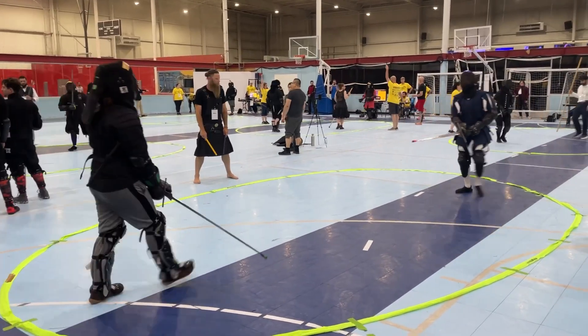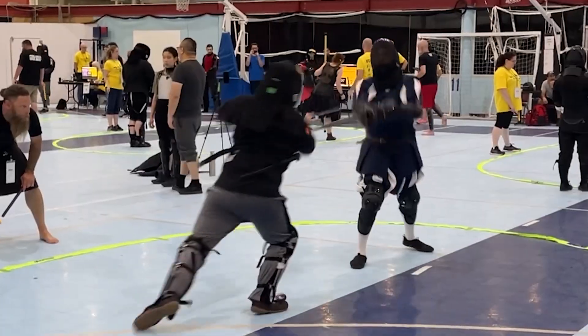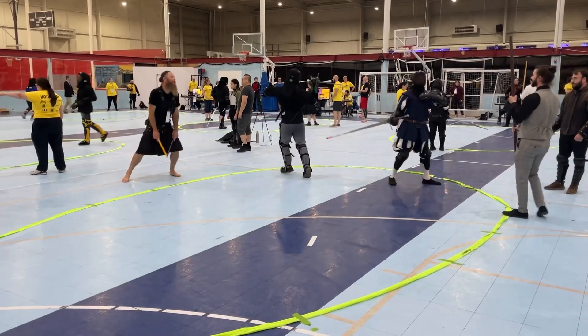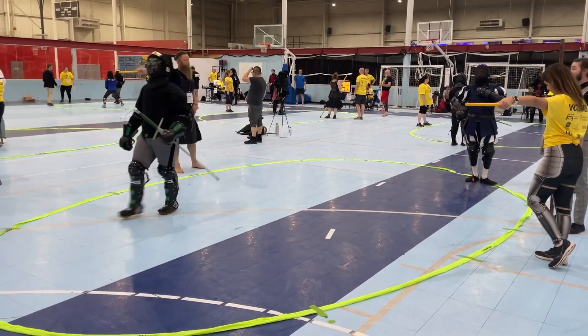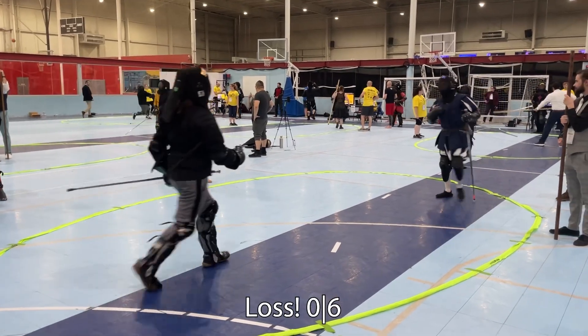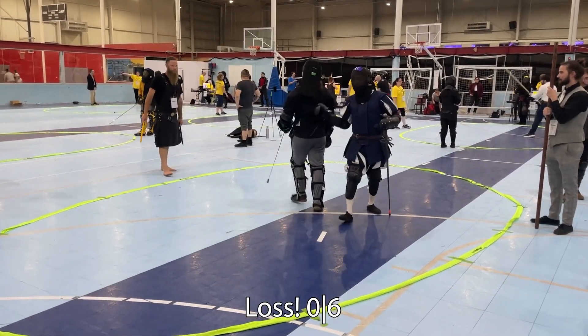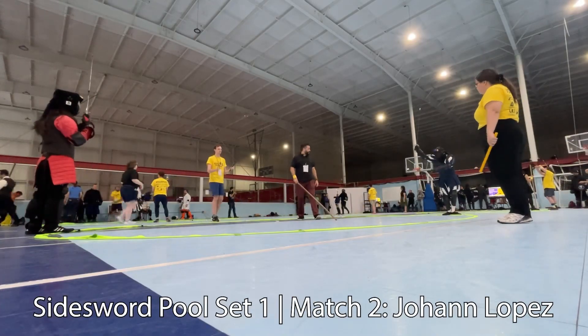I get absolutely schwacked by this guy in this bout. This whole bout, I believe, is less than a minute total, and that was a clean thrust to my chest — it just looked really nice. That was 0-6, which I believe closed down this pool, and that's all the footage I got for Longsword.